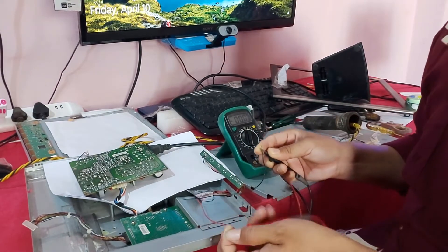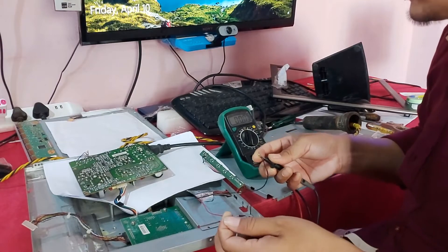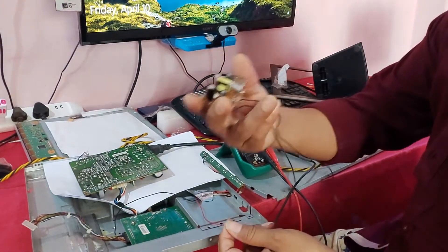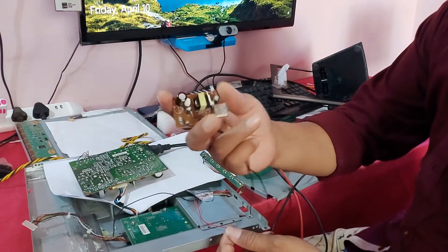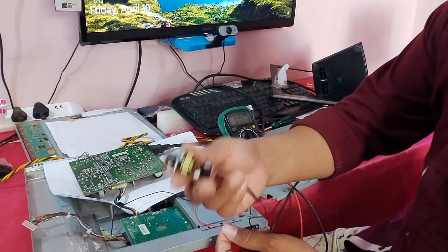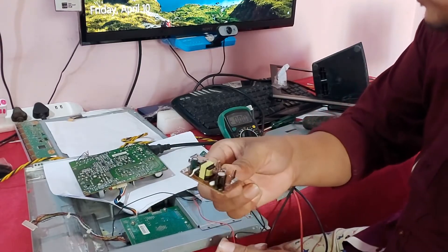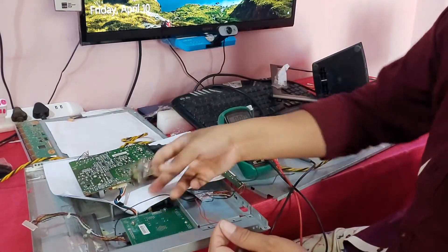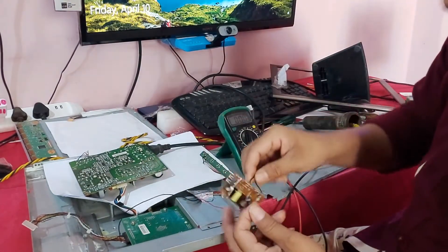You can see there is no power, so I will provide the power. This is a 5 volt power supply — a mobile charger. I will give the power using a mobile charger. Let's see.